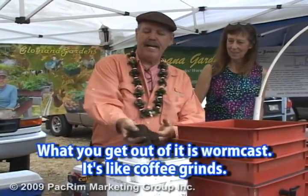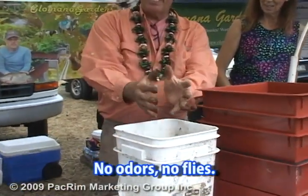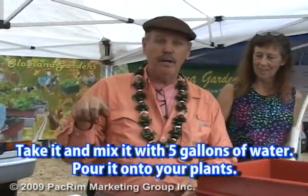What do you get out of it? You get worm castings. It's like coffee grinds — no odor, no flies. Take that, mix it in five gallons of water, and pour it onto your plant.